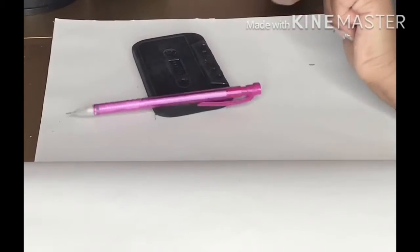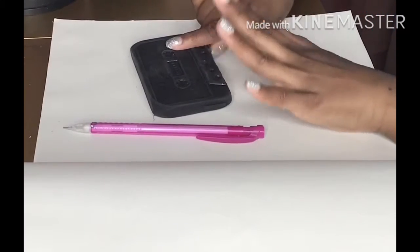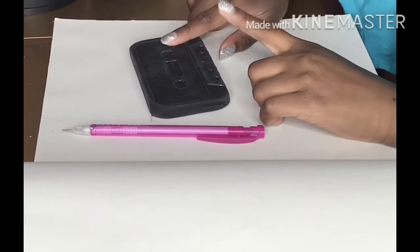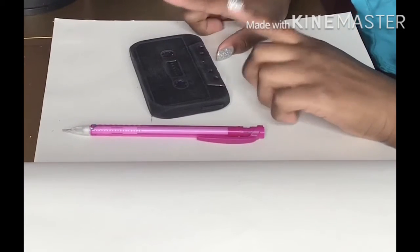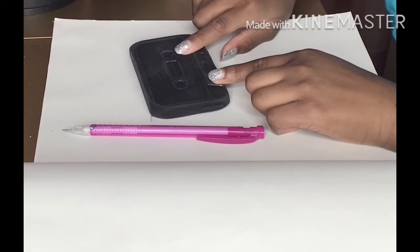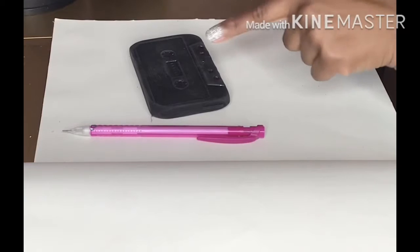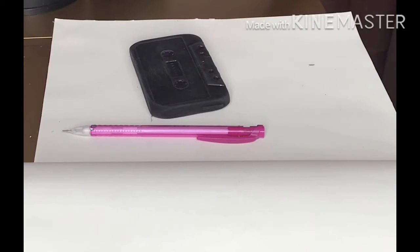Hey guys, and welcome back to my channel, Film with Joelle. Today I am going to be following a tutorial by DrawSoCute, and it's how to draw a hamster. I'm pretty sure. But I hope you enjoy this video, so let's get on with it.